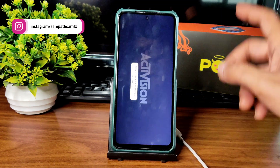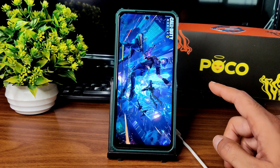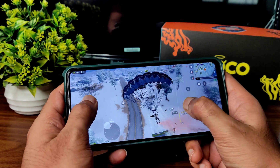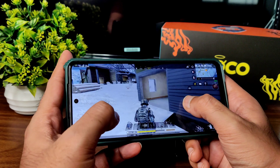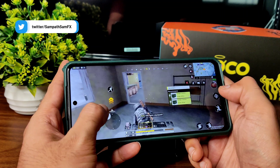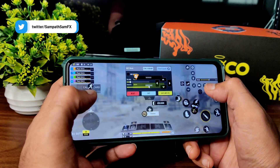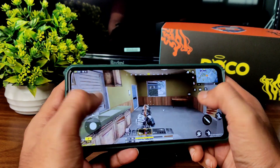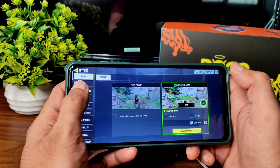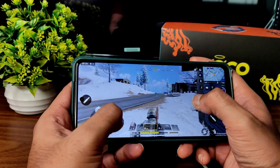Now let me show you the Call of Duty gameplay at the end of the video. I already set the maximum graphics settings beforehand. Let's see how this ROM handles the gameplay. I'm in a battle royale game. In the graphics settings you can see low and max frame rate options. The volume is really loud — I really like that.